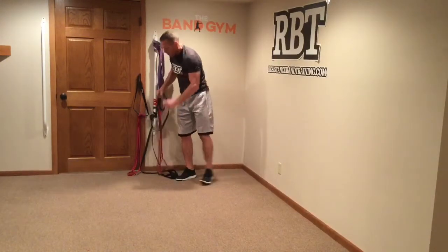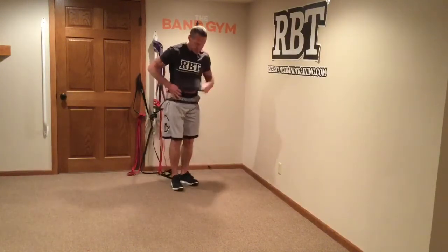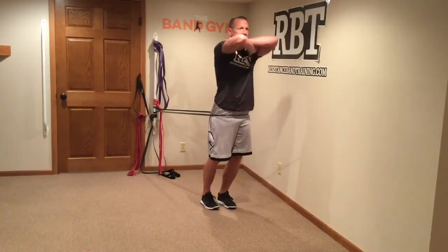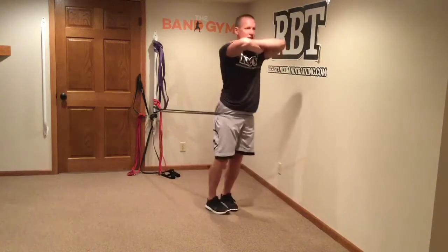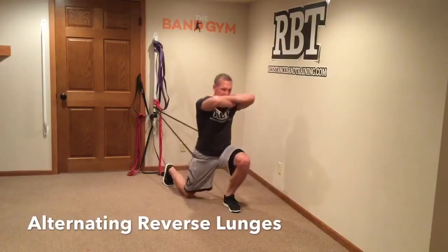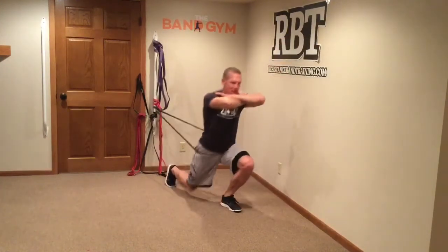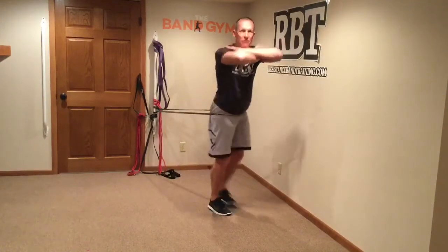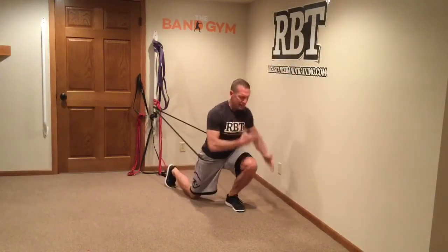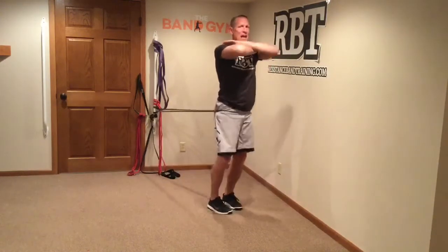From there we're going to go into reverse lunges. We've got our black band right here — we're going to step into it, hook it on our hips, and go reverse lunges. Hands up, go back, drive off that leg, reverse to the other side. Keep your heel on the ground, drive, and make sure that back toe is not getting a lot of force on it. Keep the pressure on your front leg by leaning forward a little bit and then driving off that leg.